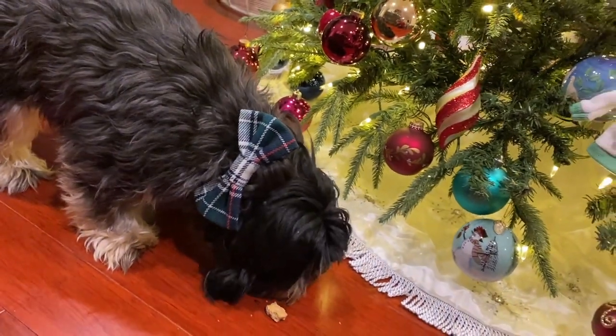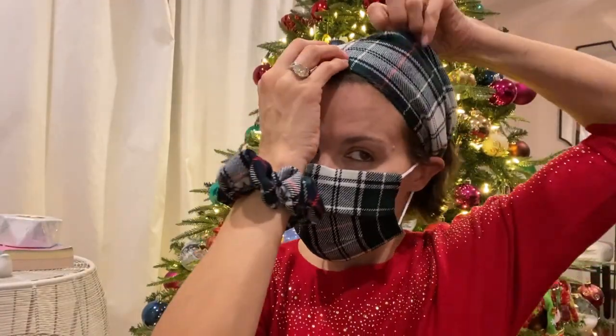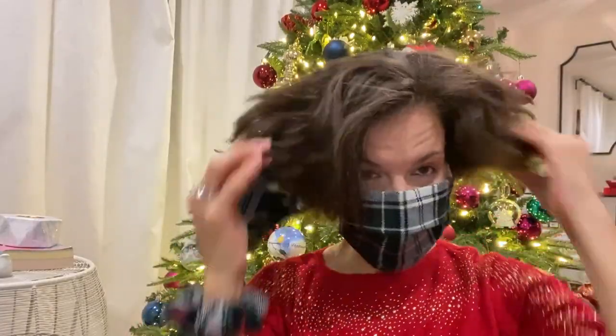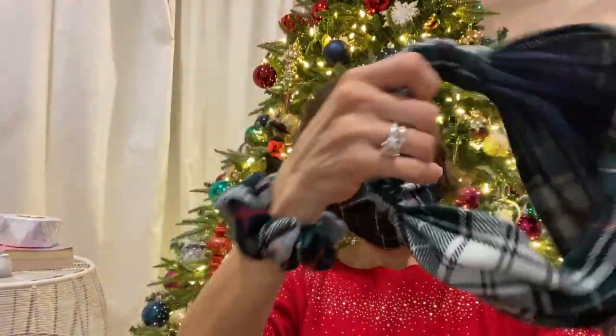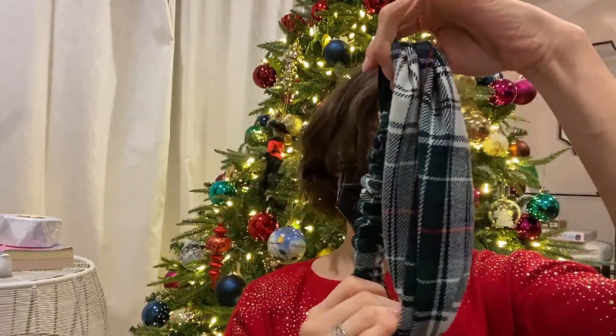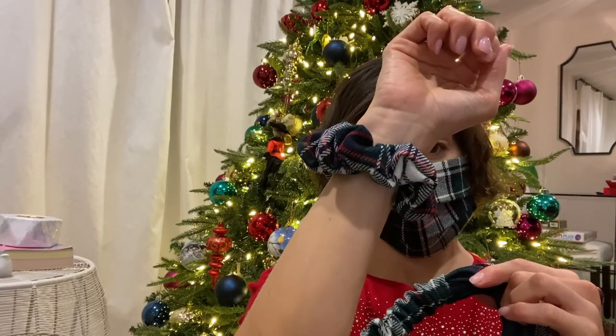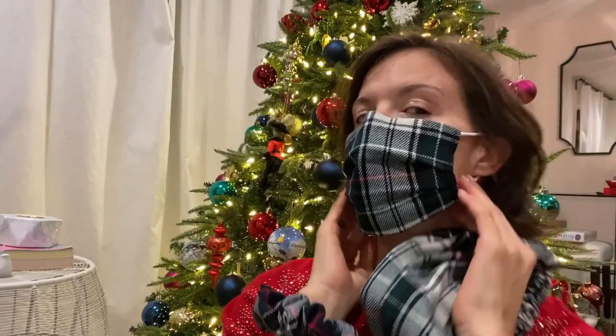In this video I'm going to show you how to make Christmas matching pet and owner accessories. I'll show you how to make your own headband, bandana matching your dog's, with a little stretch in it, as well as a dog bow tie, a scrunchie, and a face mask — because we go nowhere today without our face masks.